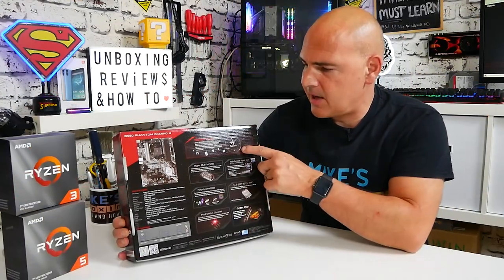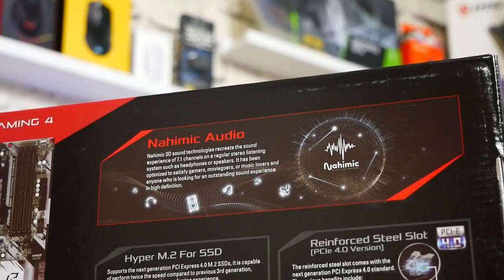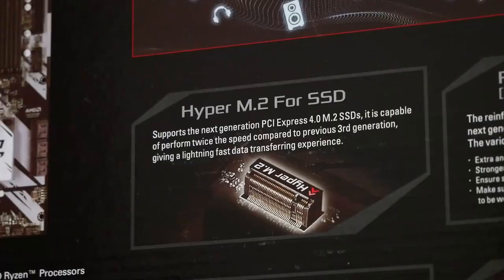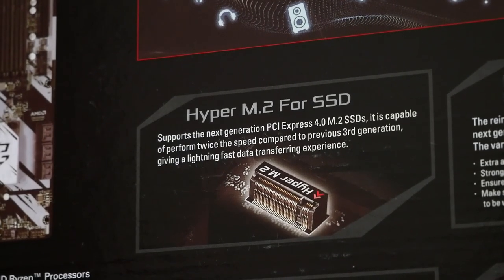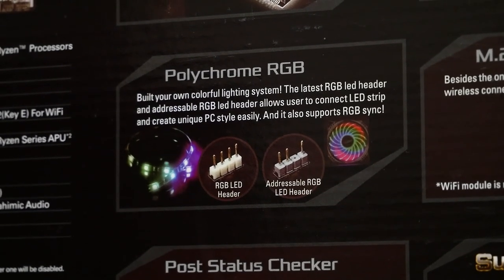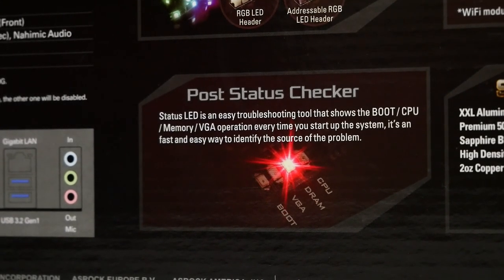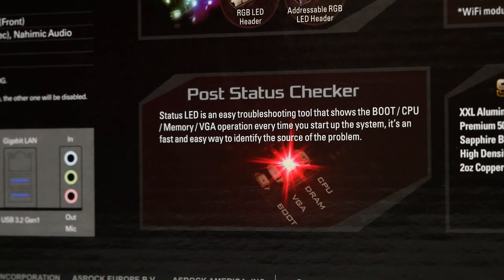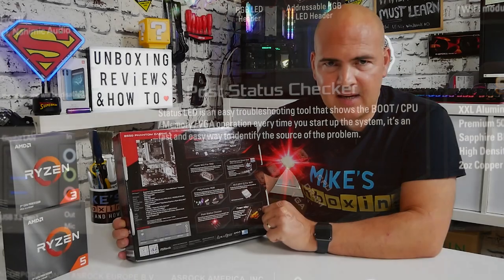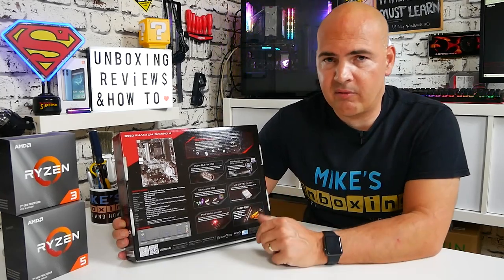It also talks about the Nahimic audio — essentially it's pretty decent audio based around the Realtek ALC 1200 chipset. There's Hyper M.2 for SSD, which means PCI Express 4 if you've got a drive that supports it. There's also Polychrome Sync with both 12V and 5V addressable RGB headers. A really nice feature is the post status checker — unlike some cheaper boards, this one has a debug LED, so if you don't get a post you've got handy LEDs to tell you whether the problem is CPU, RAM, etc., which is especially useful for novice builders.